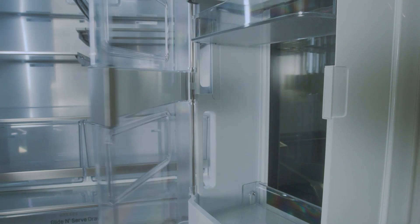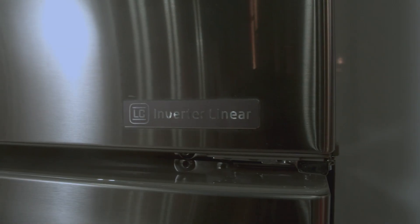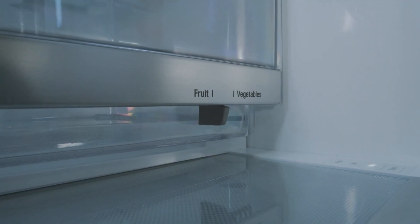This optional wine rack keeps your wine out of the way and stops it from rolling around your fridge. The smart cooling technology uses a linear compressor and dual evaporators to react quickly to humidity and temperature levels and help keep your food fresher for longer.